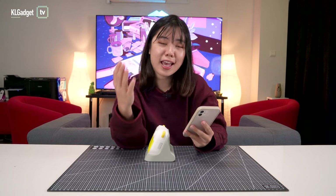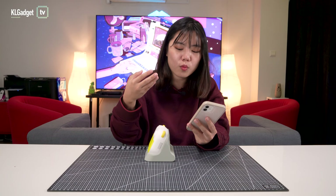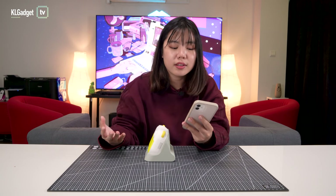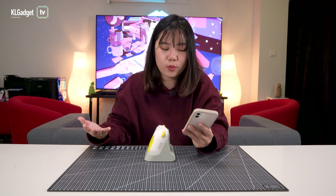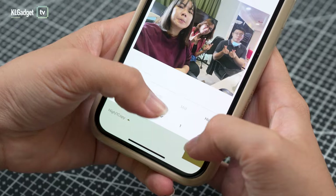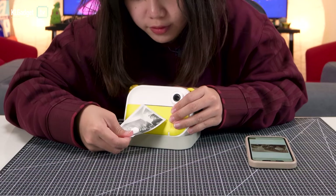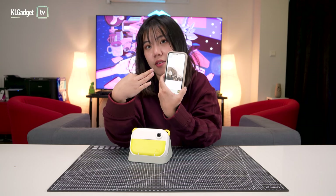There is one thing I don't really understand — you can pick color filters for your photos in the app, but it's kind of pointless because whatever filter you pick, it comes out as black and white. Some filters do change the texture, which will show in your photos, but color filters have no point since everything comes out monochrome anyway. Before you print, there's a print preview where you can select print density — low, medium, or high — and how many copies you want. I'll select high and one copy and print now.